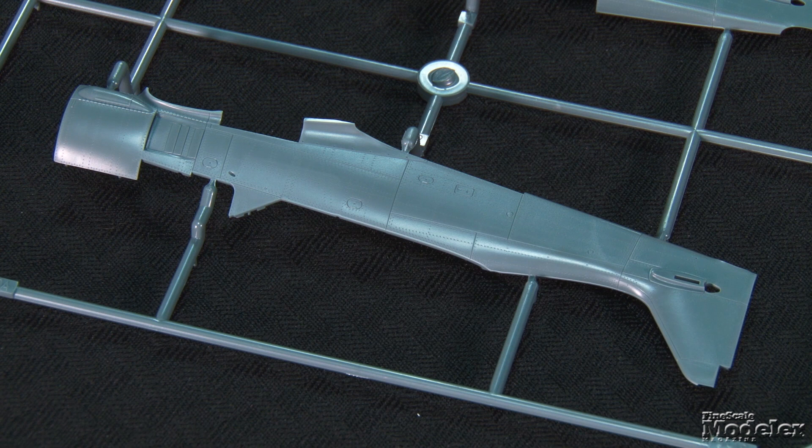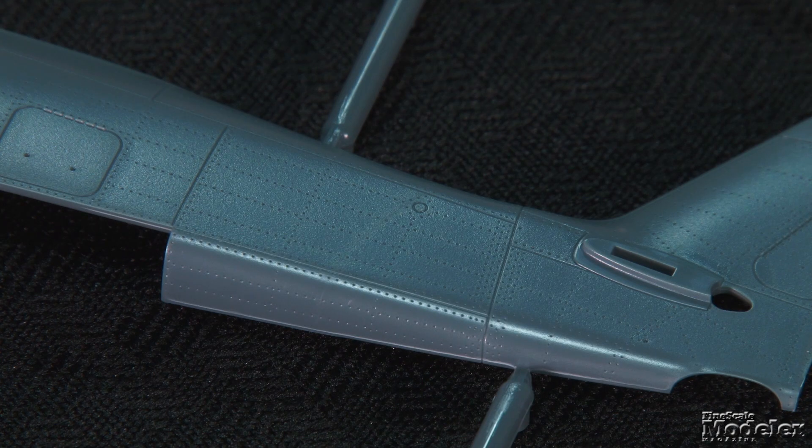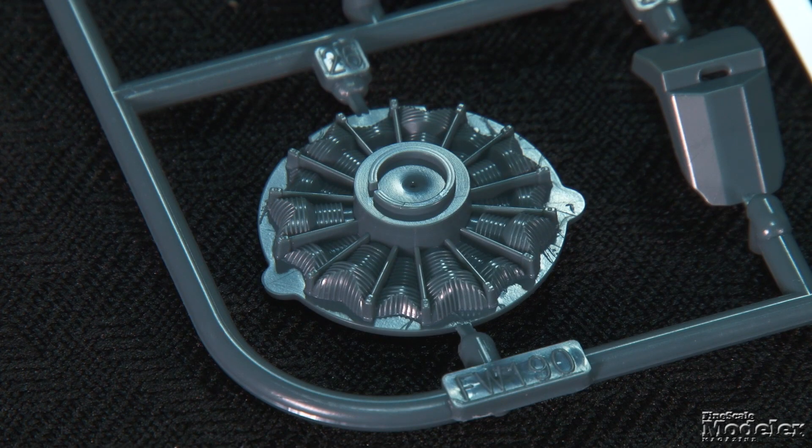The most obvious difference is the simplification of the part breakdown and detail out of the box. The fuselage halves extend all the way to the cowl ring rather than having posable cowl panels. Typical of modern Eduard kits, fine recessed panel lines and rivets mark the surface. According to Eduard's information, the shape of the rear fuselage on the new kit represents the latest information about FW190s. Also apparently different is the vertical tail, which was criticized on the original release.